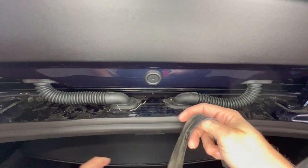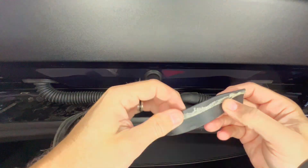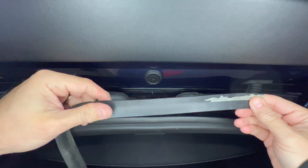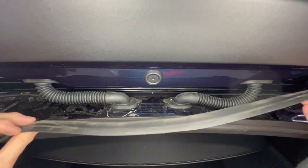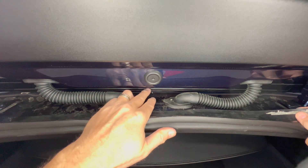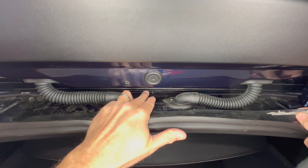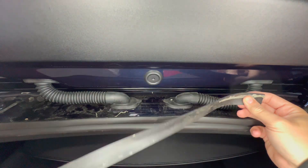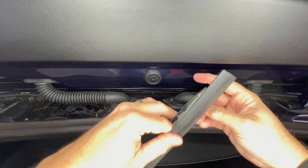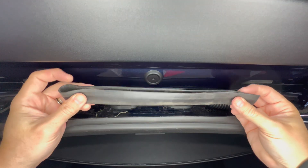This is what it looks like once removed. You can see some adhesive still on there. Technically, this could get reinstalled if you wanted to — it just goes in between this plastic piece and the panel behind it. So you can either toss this or save it for if you ever want to reinstall it.